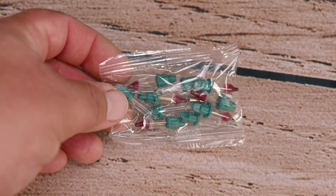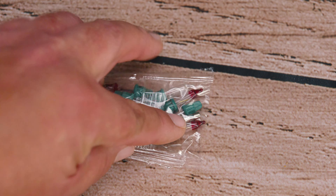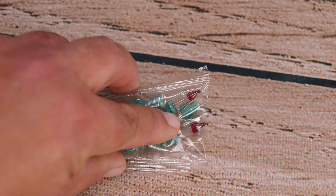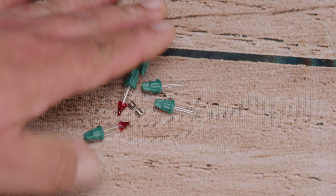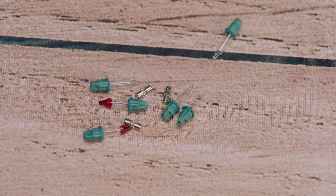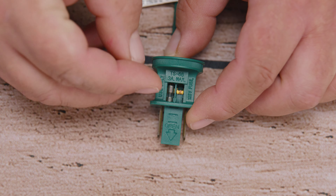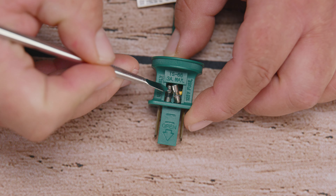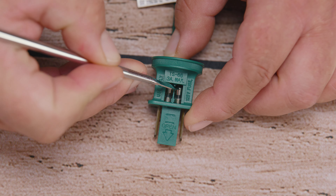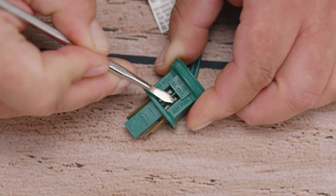Now that we have the fuse out, we go to that drawer where we throw everything that seems it might be important one of these days, and there we get the little bag that comes with the light. If not, you can always order on the internet. In that bag you're gonna see replacement light bulbs as well as fuses. You can always verify if the fuse is burnt. If you notice you only have one burnt then you only replace one; if you have both burnt you can replace both.